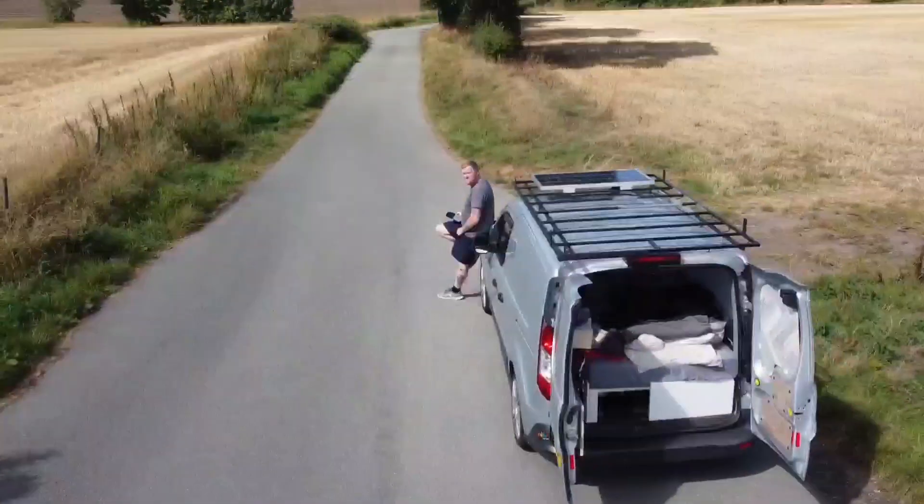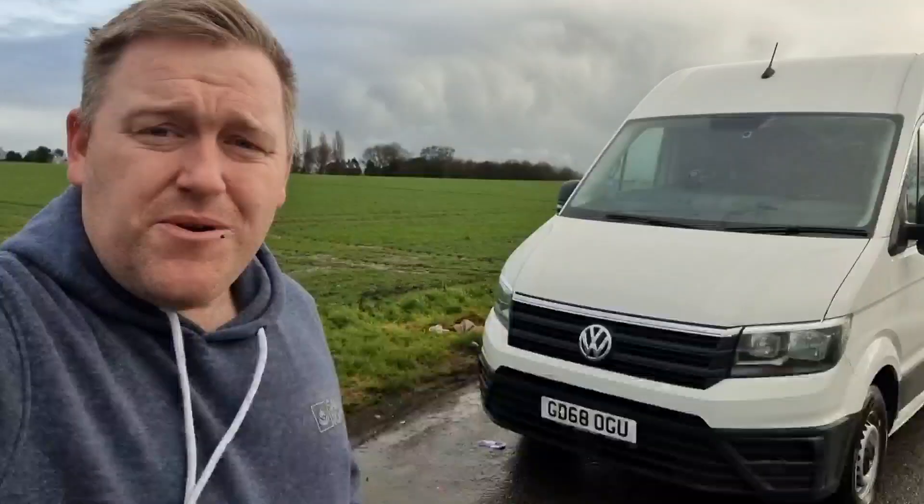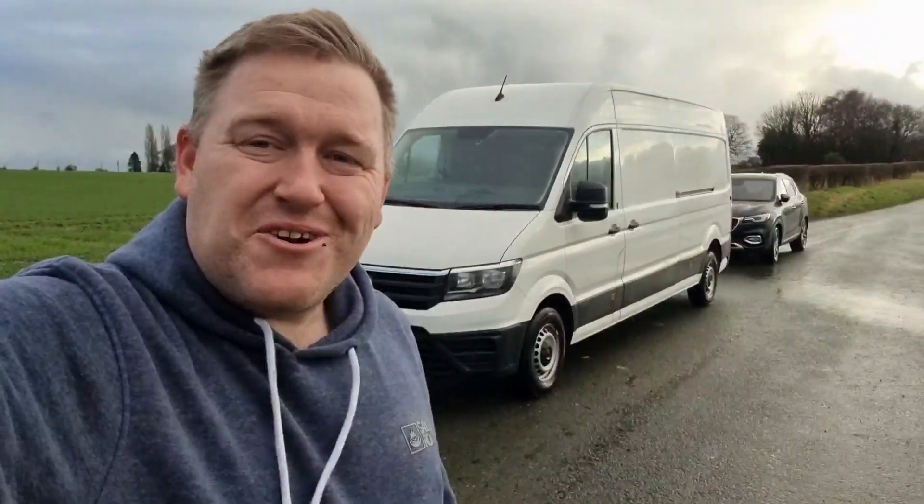We've just upgraded our little micro camper van to this — let's show you around. You know me as the guy who climbs mountains and goes on loads of adventures in his little tiny micro camper van. I've just sold that and got myself a new toy: my new long wheelbase VW Crafter.